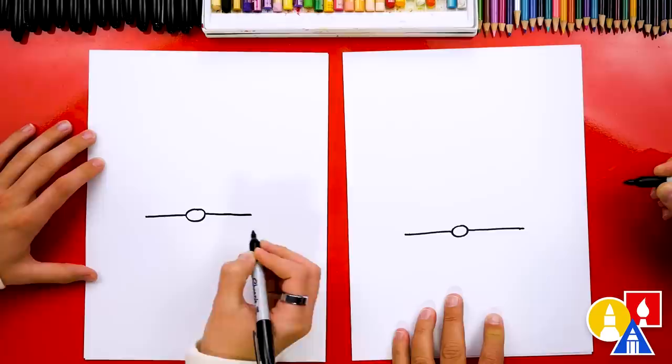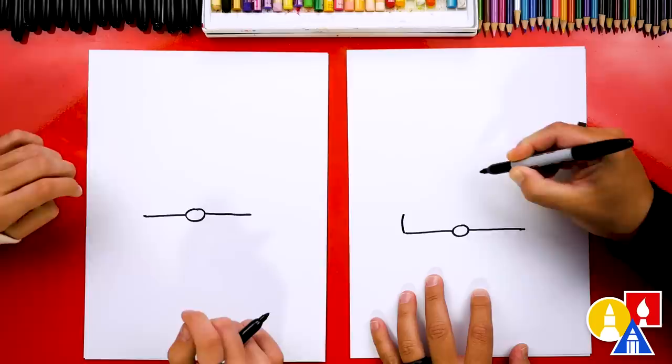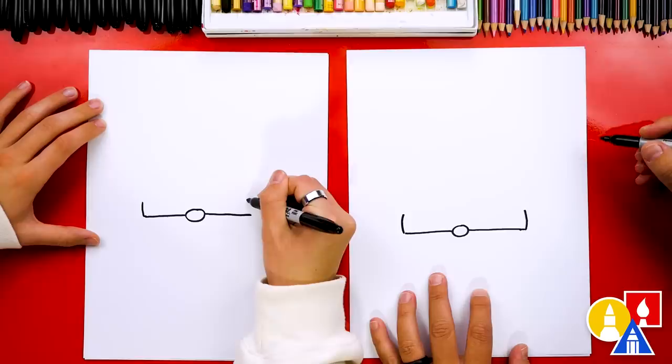Next, let's draw a short line coming up on the left, and also coming up on the right. And then let's connect these two lines together at the top.